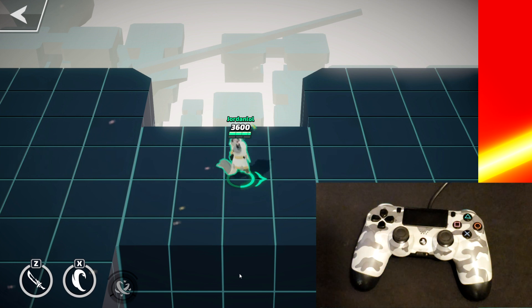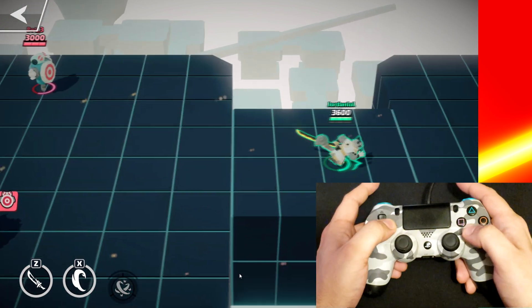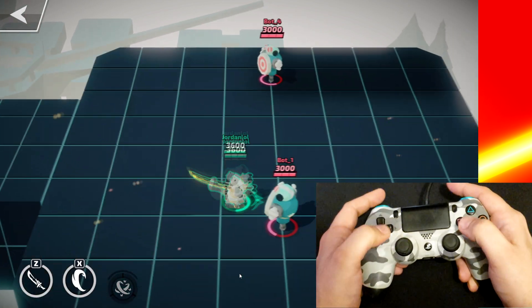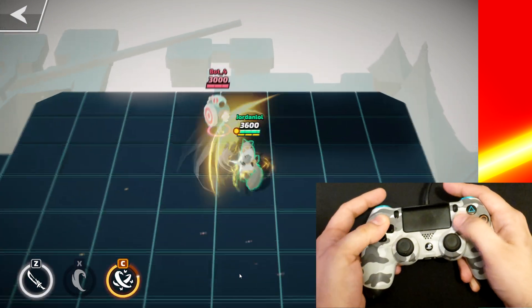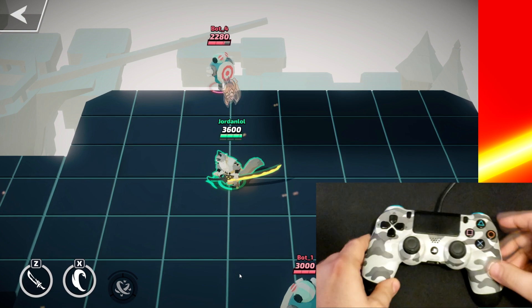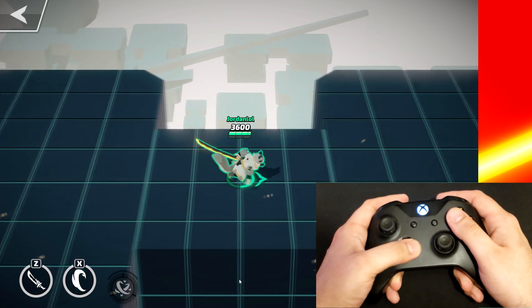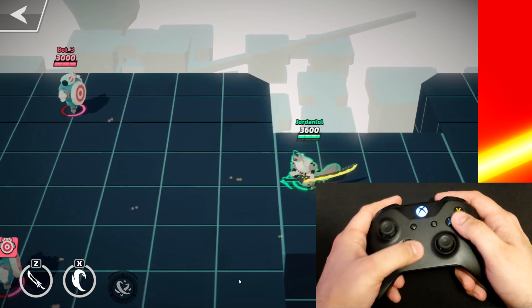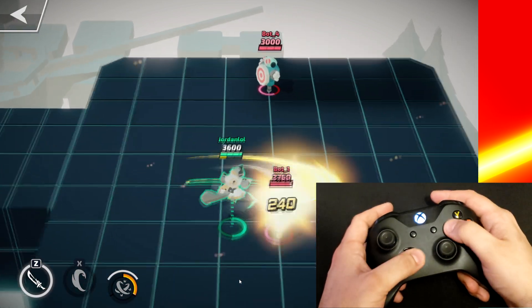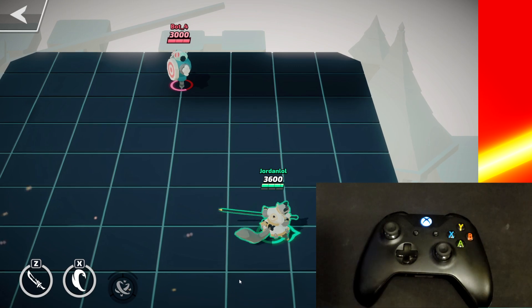Here's the controllers in action on PC. Now onto Android.